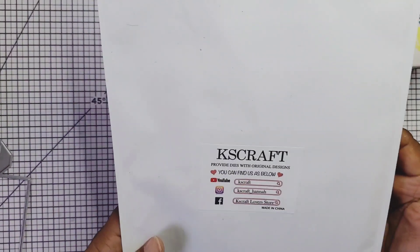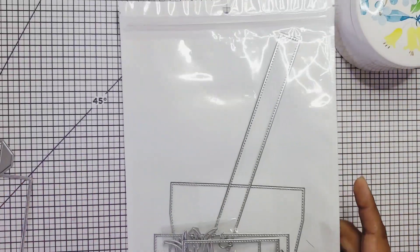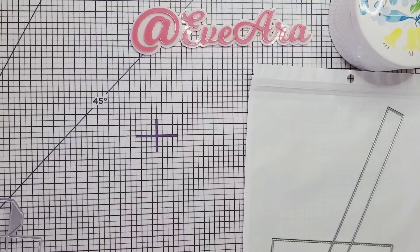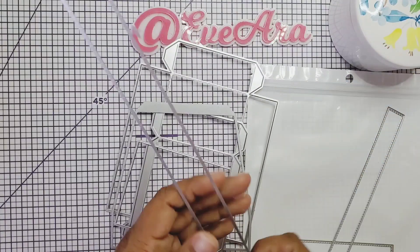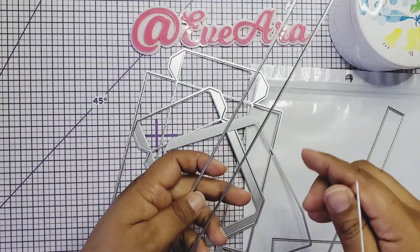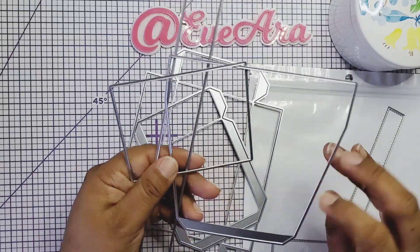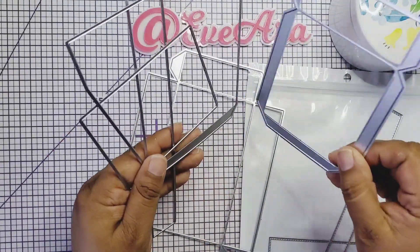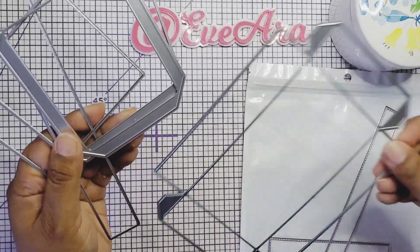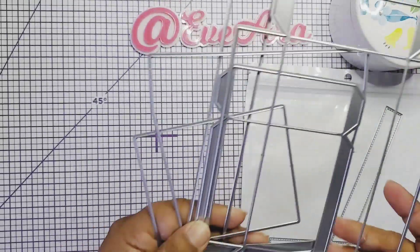This one is the KS Craft picnic box. It has these layering pieces for your dies. I'm going to show you the project right now and point out what is layering and what is just to cut the box. For the box you're only going to need a total of five dies. This one is for the handles, this one is for the bottom base of the project, then we have the side pieces, this one is to connect the side, and this one here is the lid of the box.